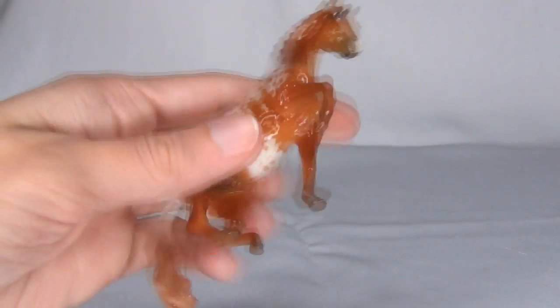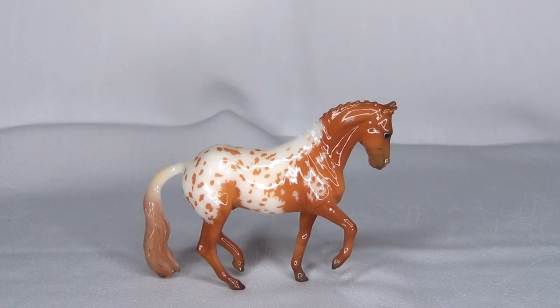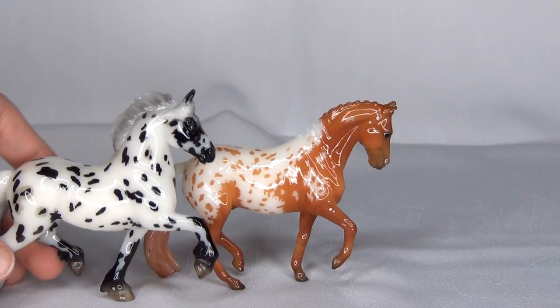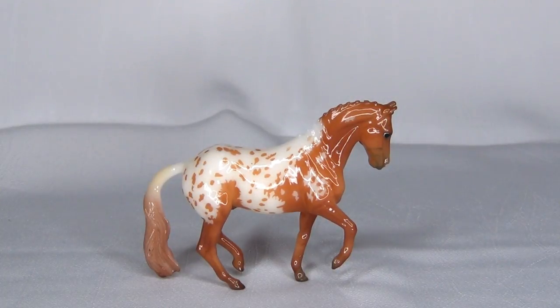Anyway, there's this little guy. I think he is super gorgeous. I am surprised by how much I like this one — when I saw pictures of him I kind of liked him but wasn't super thrilled. But seeing him in person, I actually really, really do like him. He is very cool, and I think Wolfgang from last year's Stablemate Club makes a nice little buddy for him — both pretty little glossy Appaloosas. That is all for this video. Thank you guys so much for watching. I hope you have a super duper awesome day and I will see you in the next video. Bye everyone!